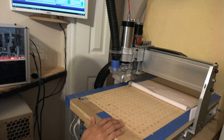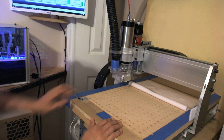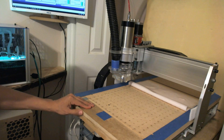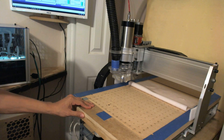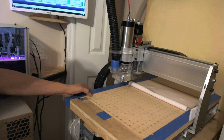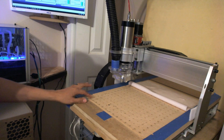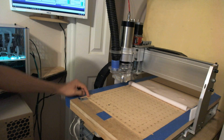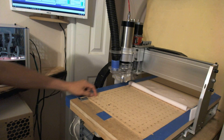Let's talk about the vacuum table. It's actually a piece of three-quarter inch plywood plus a quarter-inch layer. It has quarter-inch holes, one inch apart on the X axis and one inch apart on the Y axis.